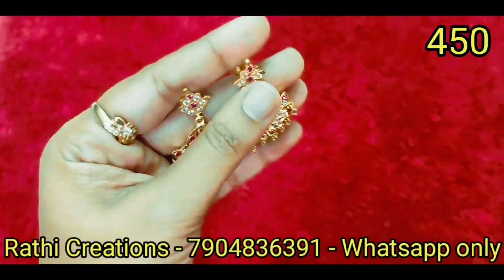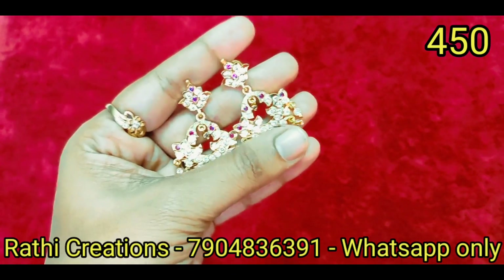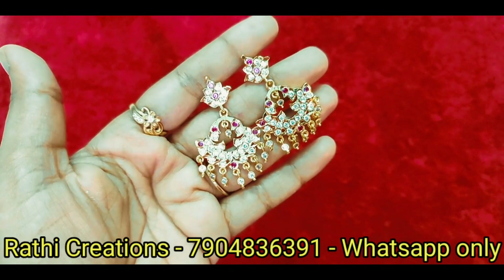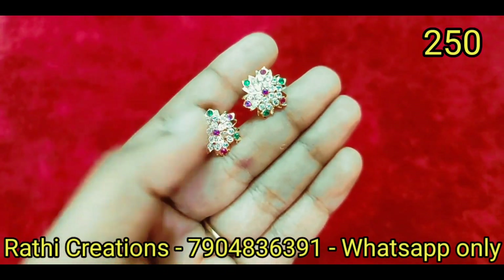If you have any collection requests, comment in the comment box. If you are watching our channel for the first time, we have cash on delivery. Only Google Pay, Phone Pay, or bank transfer only.